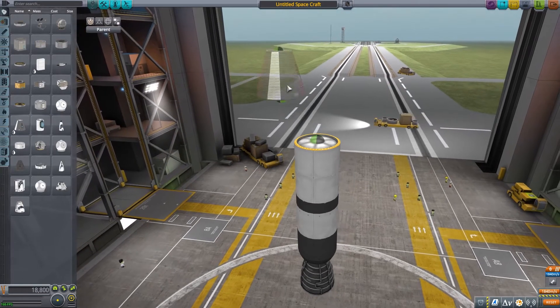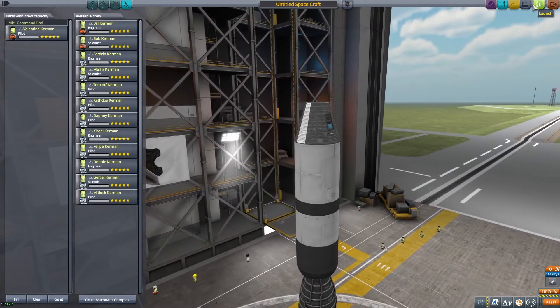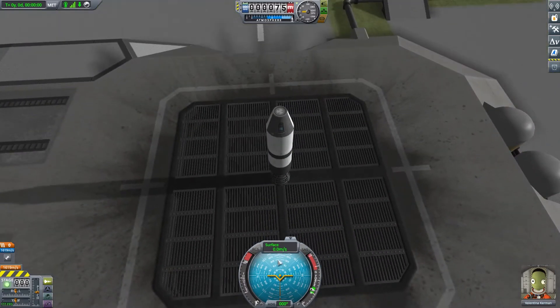First up we're going to put a regular MK1 command pod that you usually get at the very beginning of the game in career mode. We're going to put a pilot in here and launch it. Here we have your ship and how your nav ball should behave. If you're sitting on the pad ready to take off, the nav ball default of a proper orientation looks just like this. The numbers on the nav ball are degree headings that follow the planet's shape. Heading 90 puts us into an equatorial orbit, 270 is equatorial the other way, and 0 and 180 put us into a polar orbit.